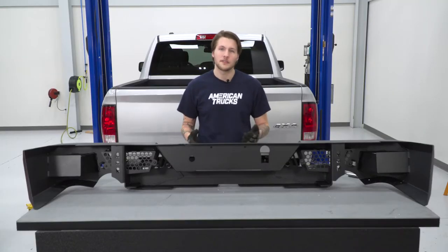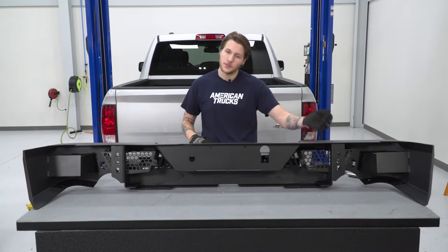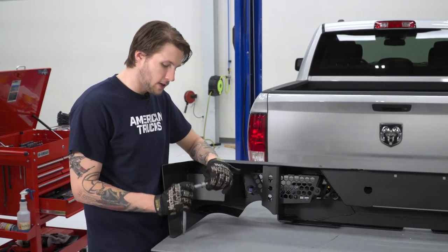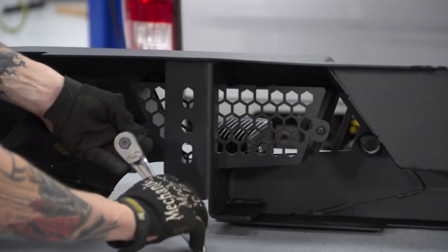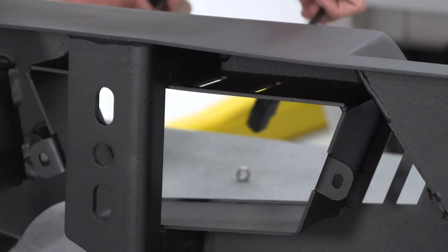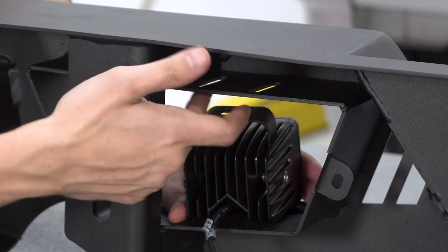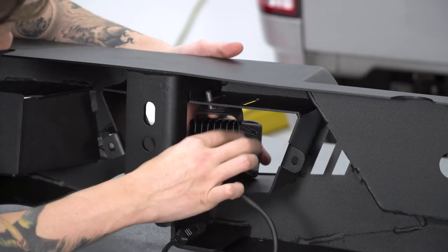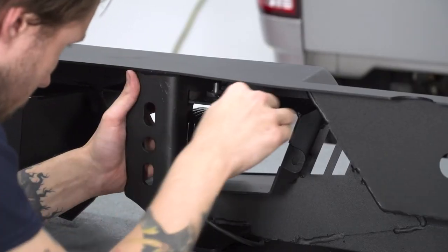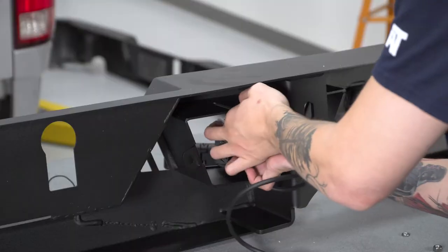Before we put our Barricade bumper on our Ram, we just have to do a few steps on the table. I'm gonna remove the backing plates so that I can install our lights. To remove these backing plates, we're gonna use the two screws and a 5/32 Allen key. With our backing plates gone, we can now put through our light and mount it in this location. You can pick any of these three spots — we're gonna do right in the middle — and use the included bolt, nut, and washer. Use two 13 millimeter wrenches to snug it. After it's tight, you can adjust it however you want and complete the same steps for the other light.